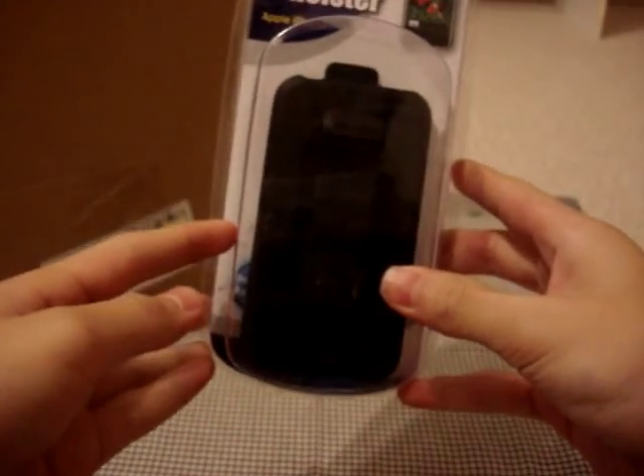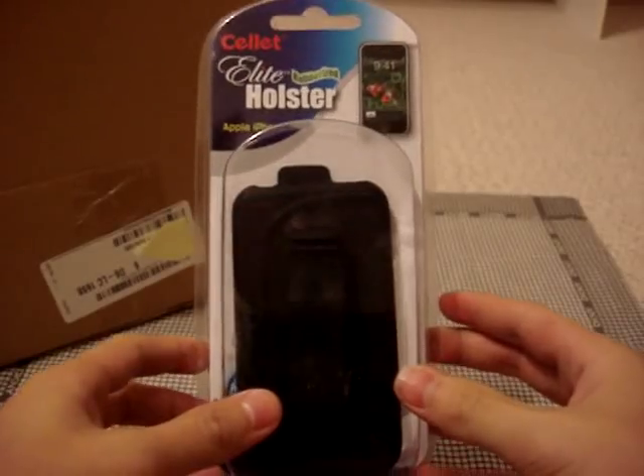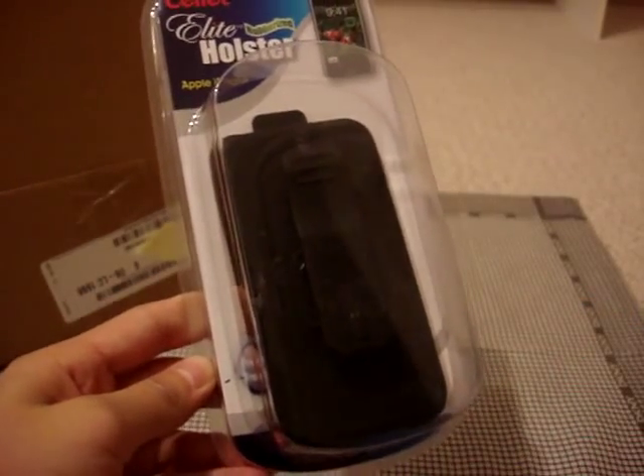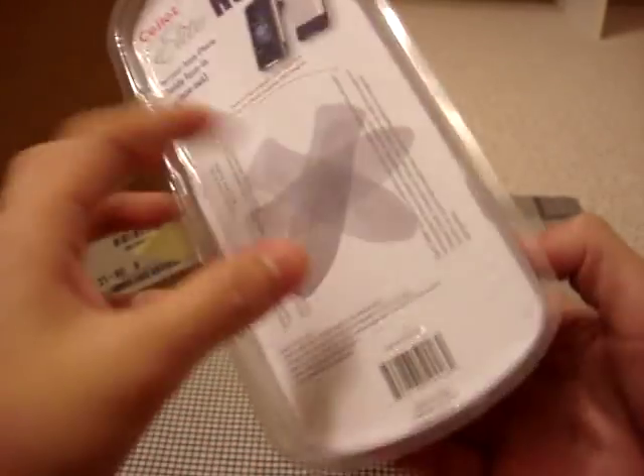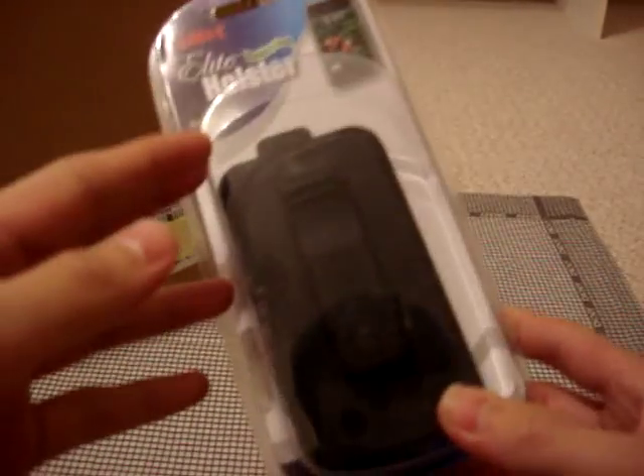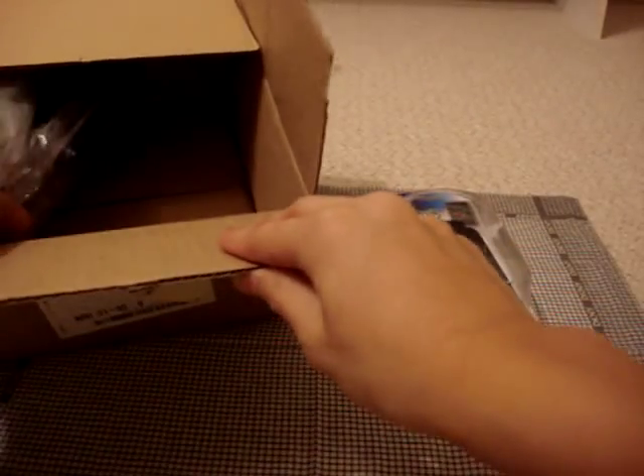First off, what we have here is the Sellit Elite rubberized holster for the Apple iPhone 3G, I assume, and 3GS, original iPhone and all that. It looks really nice. I did request this because I wanted to review a holster — a clip case for your hip. It looked pretty cool, and it's rubberized so the outside's all rubber. That's the first item.